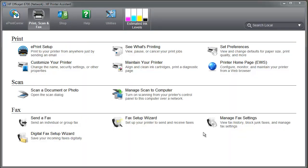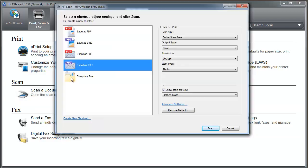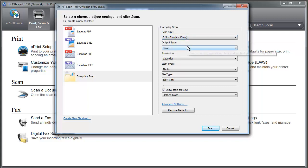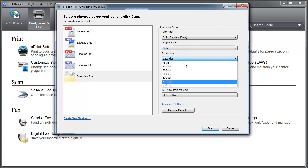I've fired up the scanner software, and we go to click Scan a Document or Photo. You want an everyday scan, so I will choose 3 by 5 inches, and the output type — choose Color. Resolution, for this size photo, is 1200 dpi.